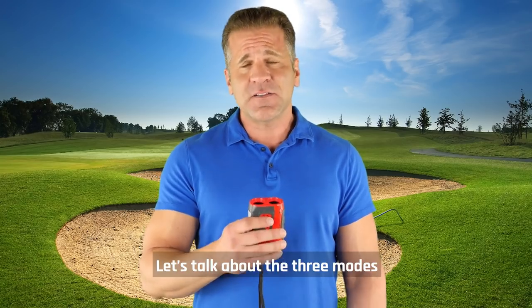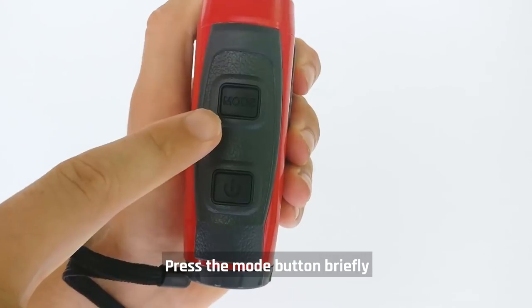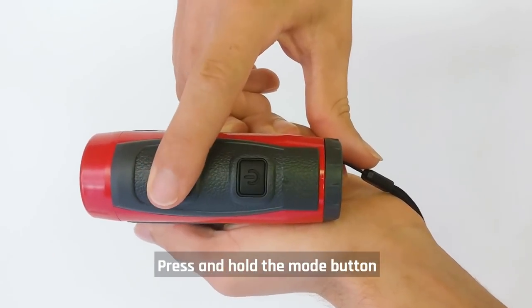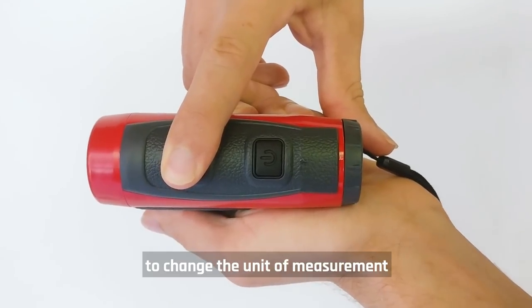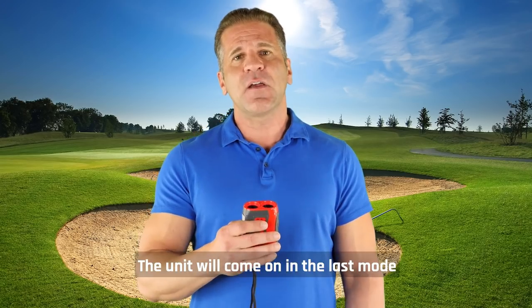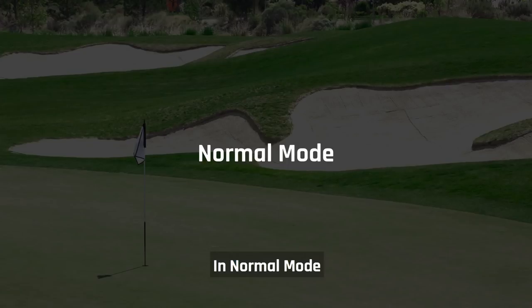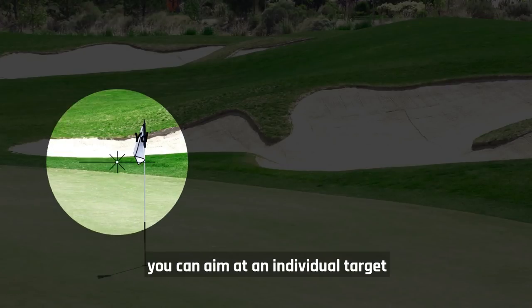Now that you're ready to go, let's talk about the three modes. Press the mode button briefly to cycle through the modes. Press and hold the mode button to change the unit of measurement. This unit will come on in the last mode it was in when powered off.